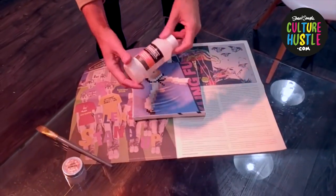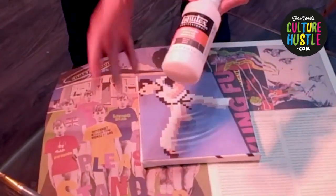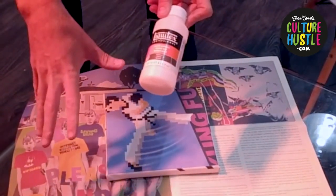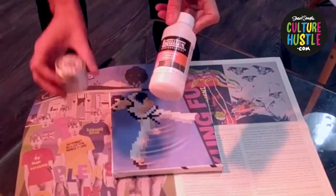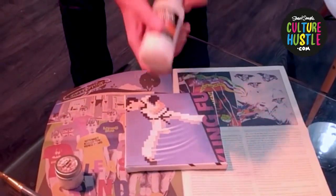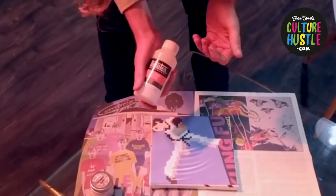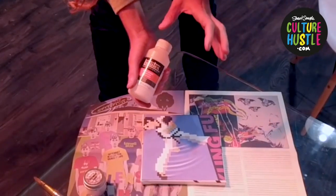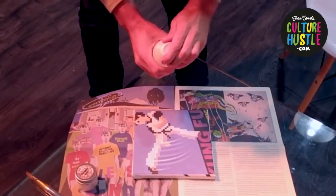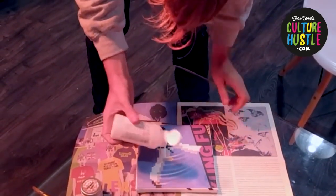I like to use Liquitex matte varnish. I go for a matte varnish because when it dries, it's obviously matte, and then you get the opposing effect of the sparkliness of the diamond dust. But you don't have to — almost any acrylic medium will do, or any varnish in fact. You could even use PVA glue. If you want to go for the cheap and cheerful version, PVA glue is actually absolutely fine. But I like to use this stuff.